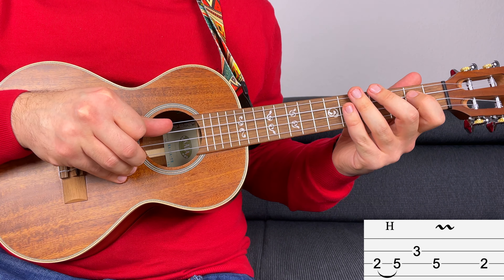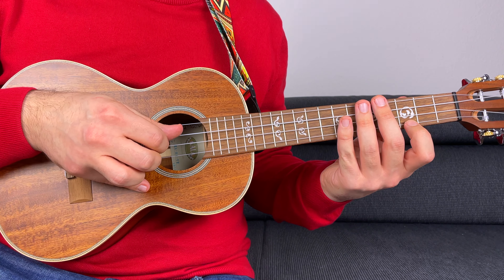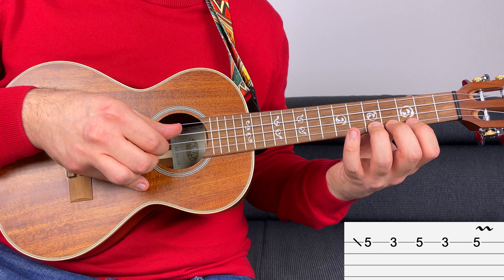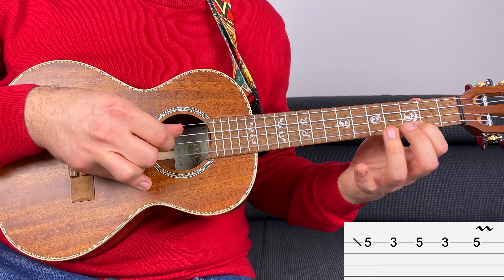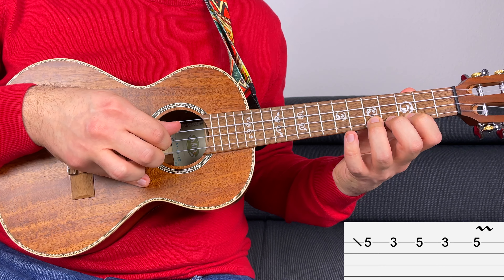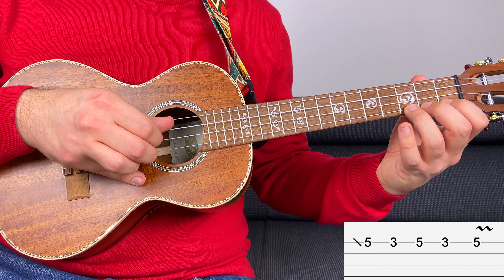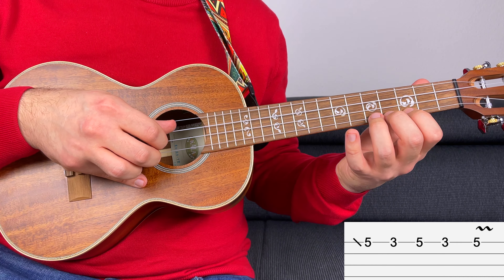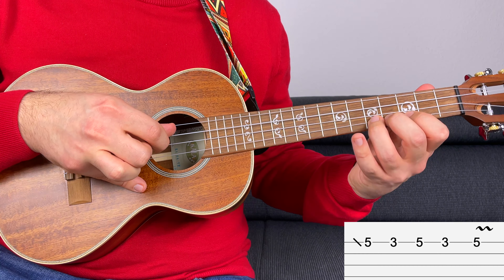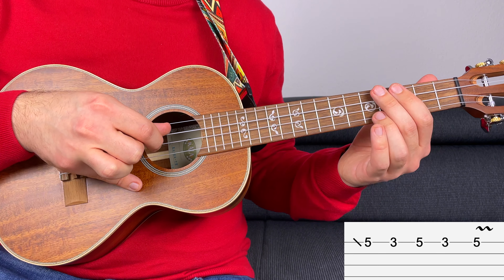Now let's start working on the first answer. For the first answer, I'm going to keep it very simple and I only want to use these two notes. One thing that works very well is to start on the off beat, so I'm going to start on the off beat with the fifth fret — the last note of the D minor pentatonic scale in position one — and then I simply alternate between three and five twice. To make it a bit more interesting, I'm going to slide to the first five, and I will add a bit of vibrato to the last one. So you have: slide to five, three, five, three, and five with a bit of vibrato. Now let's put together question and answer.